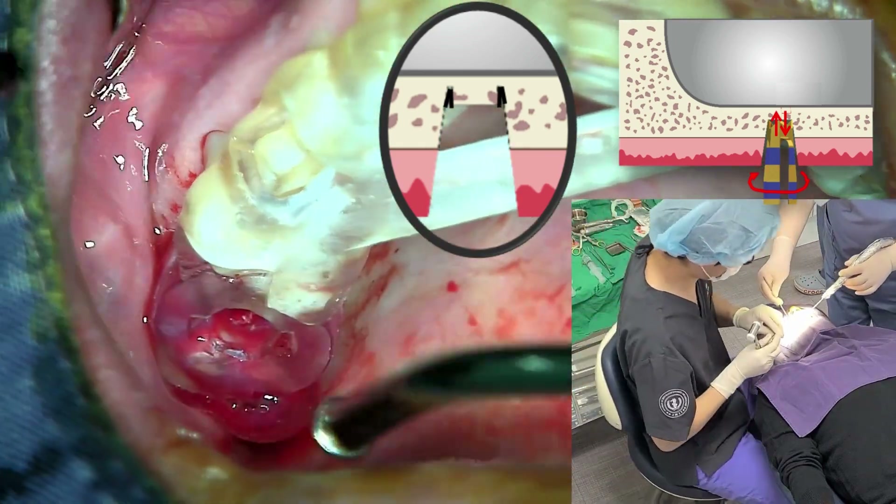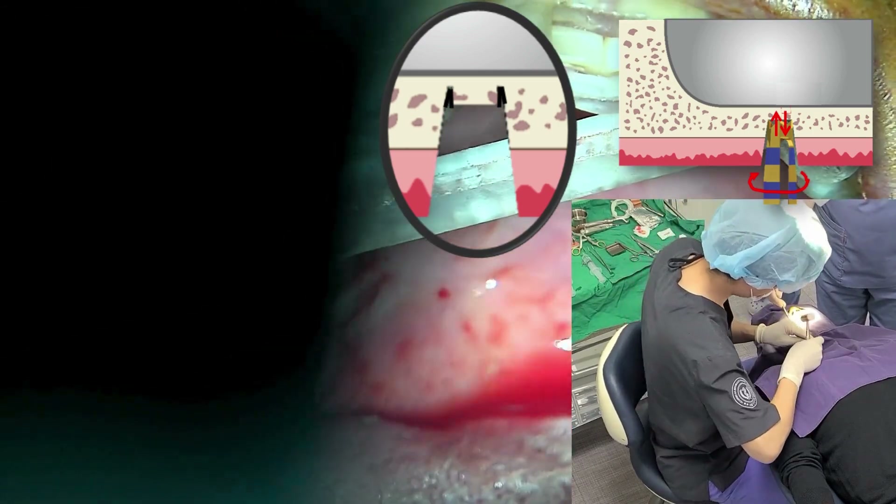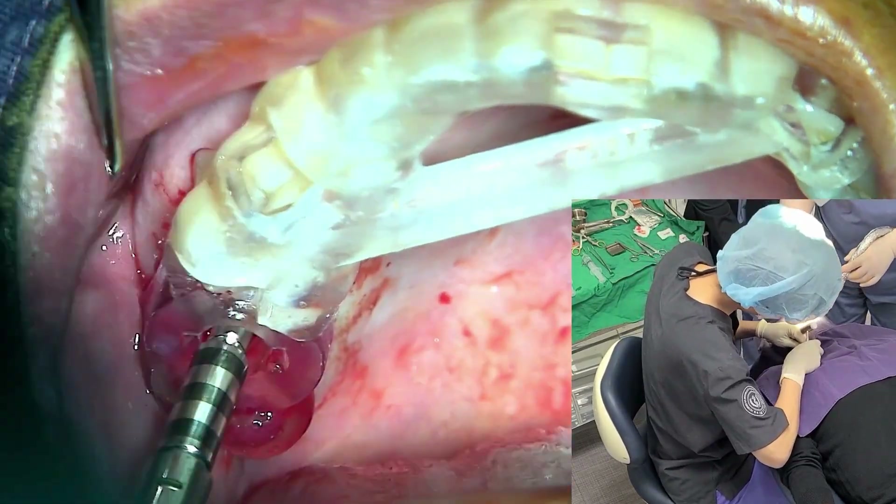To avoid damaging the membrane, rotate the drill to lightly create an indentation of less than 0.5 mm, proceeding with a gentle touch 5 to 6 times without applying vertical pressure.